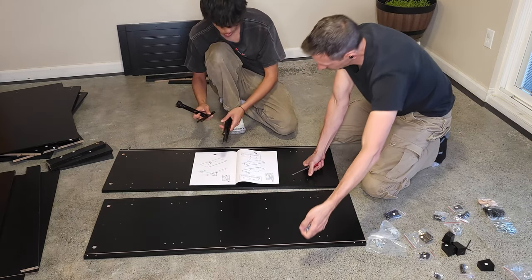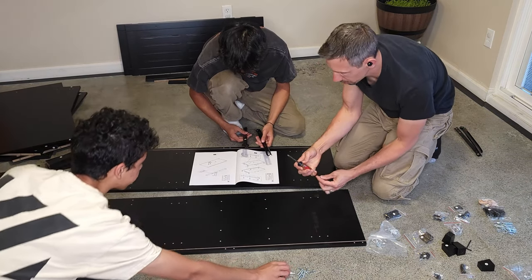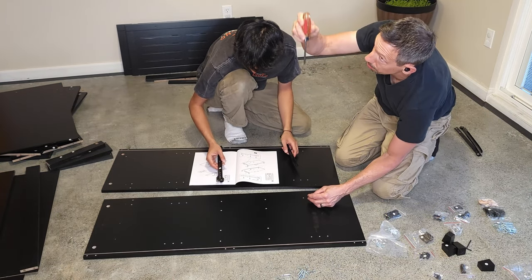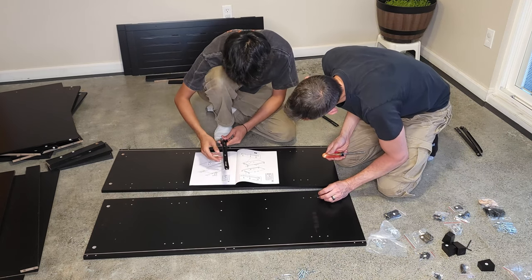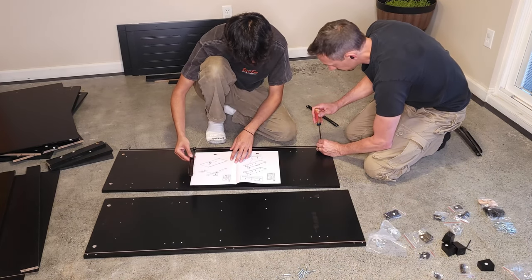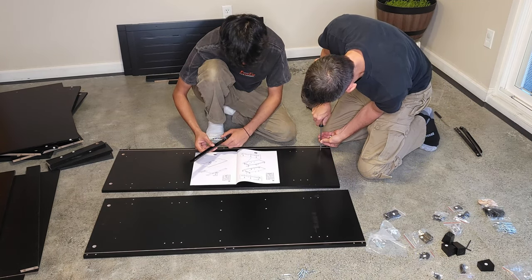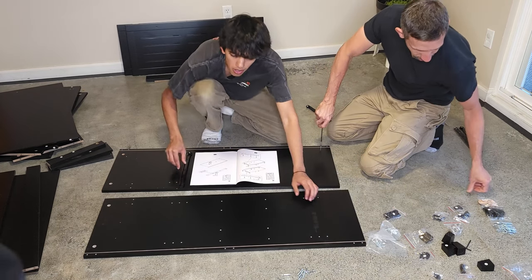We're going to be basically putting in like a thousand of these things — twenty-four of these. You want to go get another Phillips head? It's right in that cabin by the television where we put all our pens and stuff. We got a thousand of these screws to put in, so it's going to take like an hour just to do these.